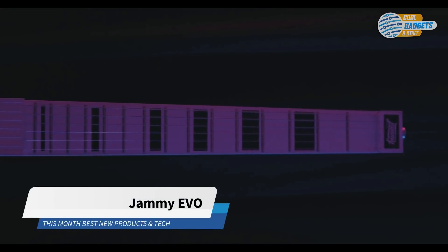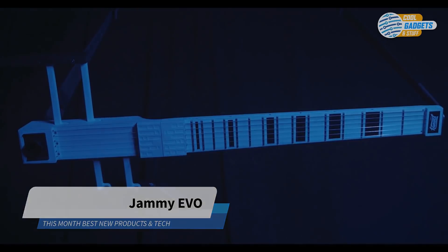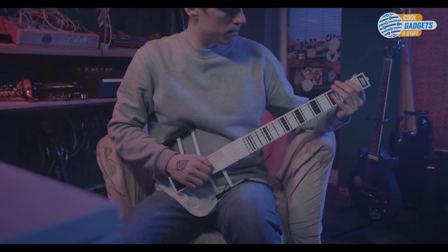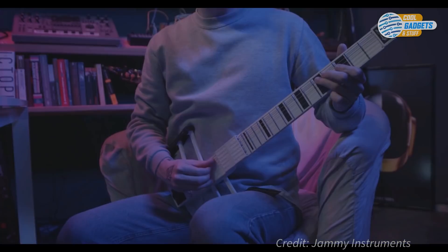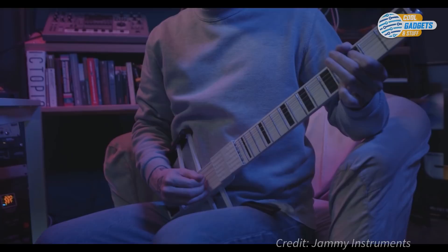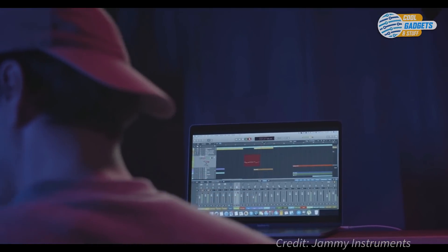Jammy EVO translates your guitar skills into any instrument to create music in any genre, so anyone with even basic guitar playing skills can play the whole orchestra using just one instrument. It's a portable MIDI controller for guitar-minded people that will evolve your guitar playing into full-fledged music production.